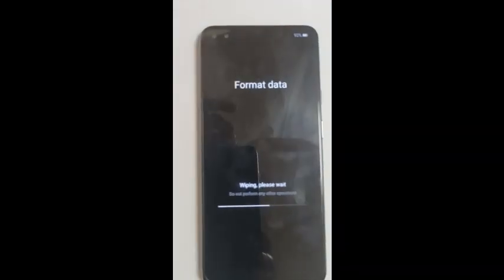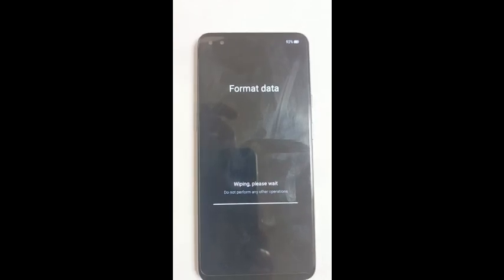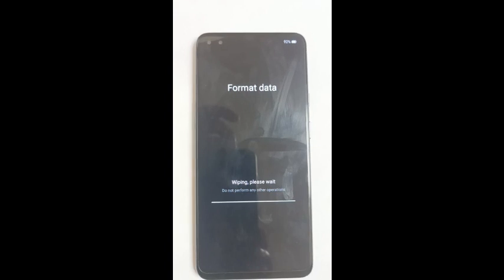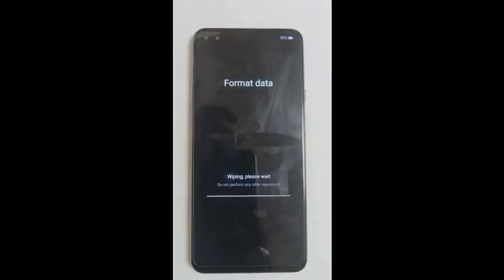Now you can see in the video it is wiping the phone data — it is totally resetting the phone with a factory reset.